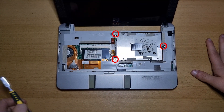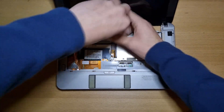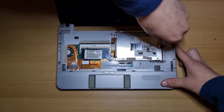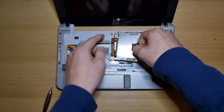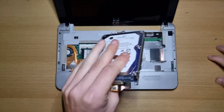This is your hard drive. To remove your hard drive, remove the circled screws. Then you can just lift out your hard drive. Be sure to disconnect it right from here, and then your hard drive can just be taken out like so.